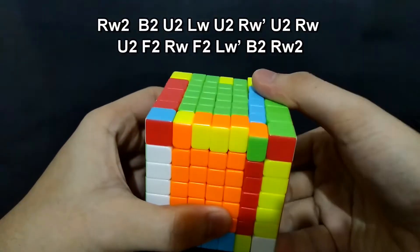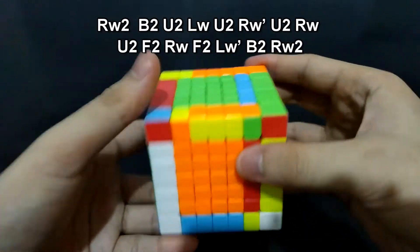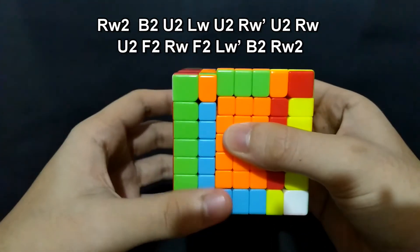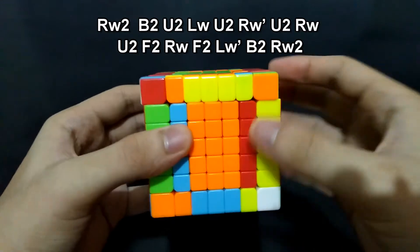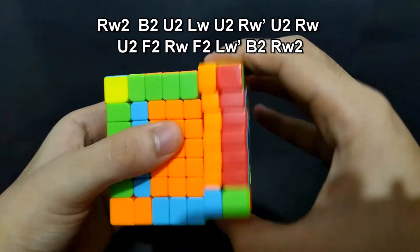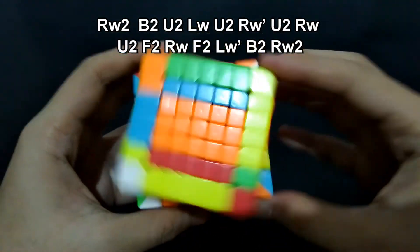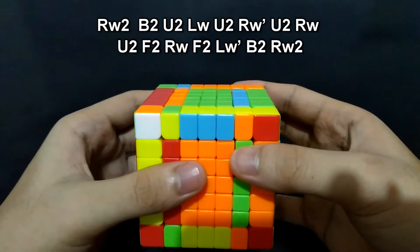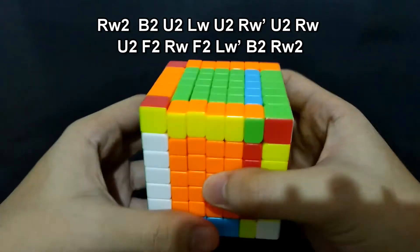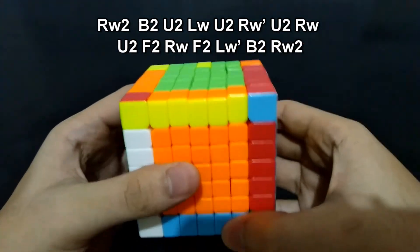Here we go. Right 180 degrees. Back 180 degrees. Up 180 degrees. Left, up 180 degrees. Right prime, up 180 degrees. Up 180 degrees. Front 180 degrees. Right, front 180 degrees. Left prime, back 180 degrees. And the right side, 180 degrees.